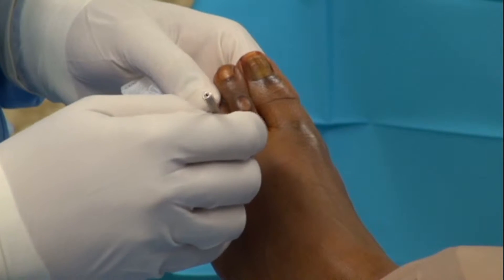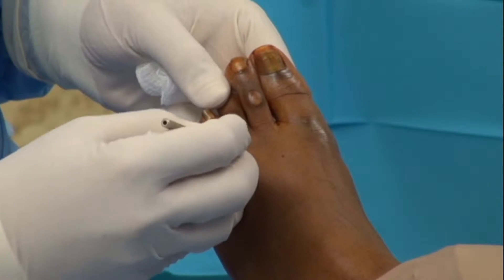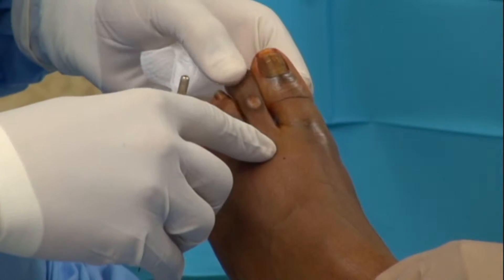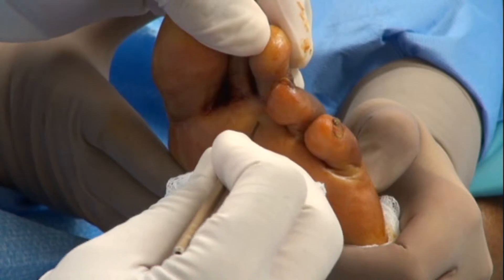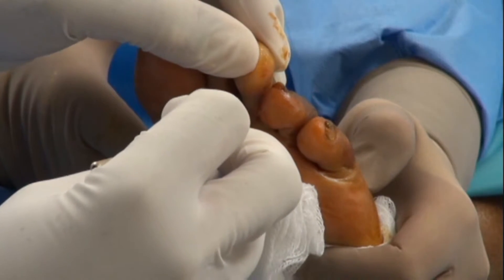Using a number 67 MIS blade, extensor tenotomies are performed through a percutaneous incision deep to the hood apparatus. Following the extensor tenotomies, flexor tenotomies are performed.